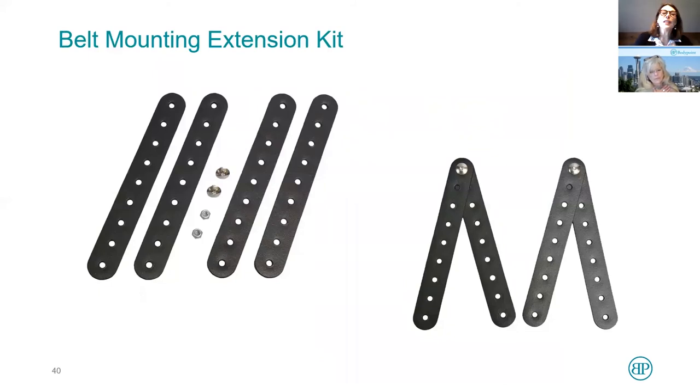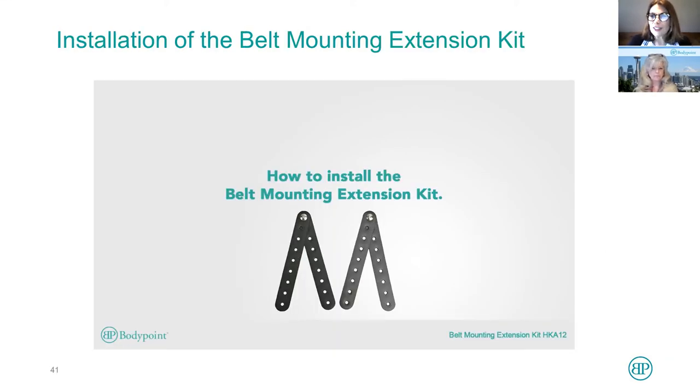Another solution is the belt mounting extension kit. Often when I'm trying to work with a client in a chair and I find exactly where we want to place the belt, there's an armchair receiver or some obstacle already on the chair. This belt mounting extension kit can go around that obstacle. Let's take a look at the video.